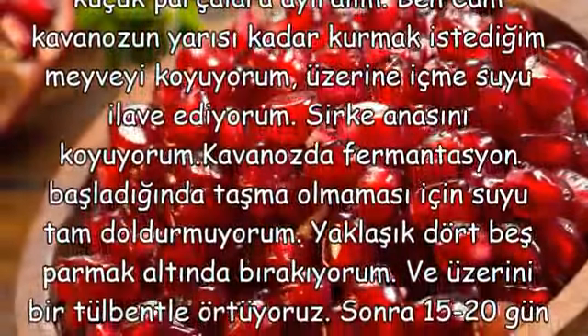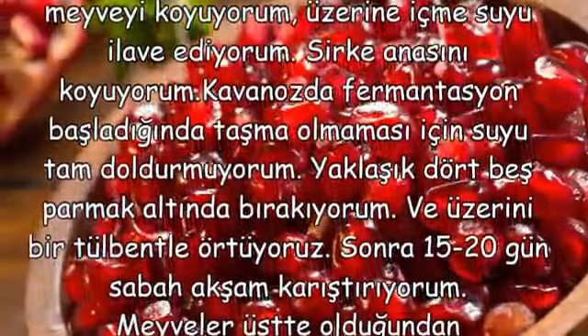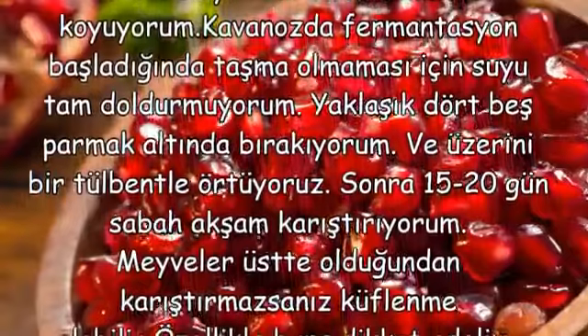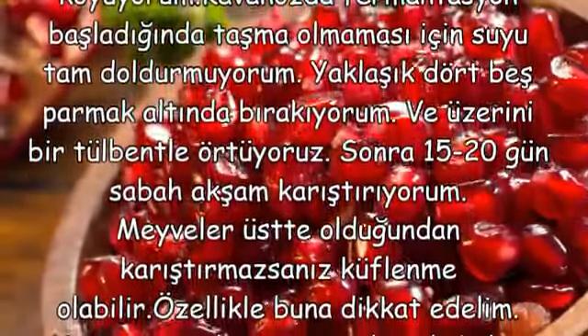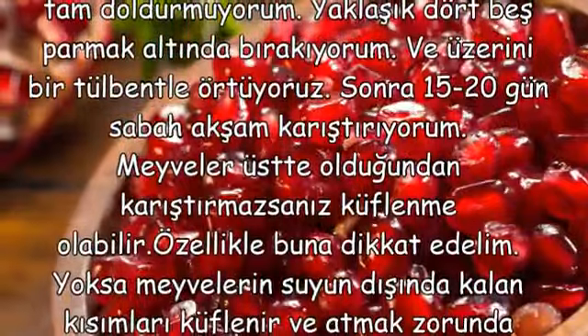Sonra 15-20 gün sabah akşam karıştırıyorum. Meyveler üstte olduğundan karıştırmazsanız küflenme olabilir. Özellikle buna dikkat edelim; yoksa meyvelerin suyun dışında kalan kısımları küflenir ve atmak zorunda kalabiliriz.